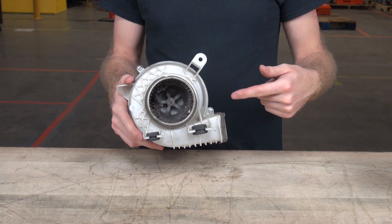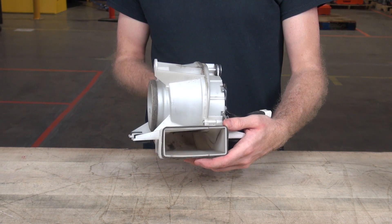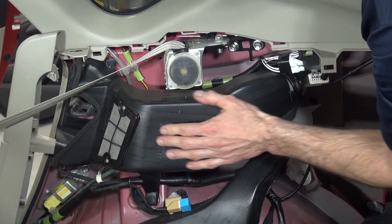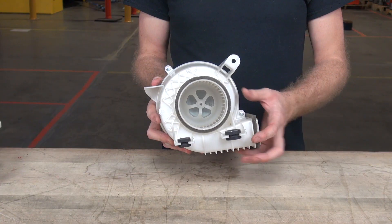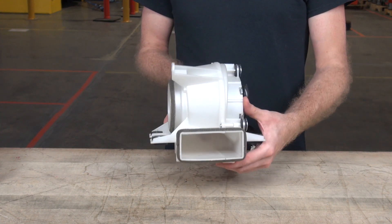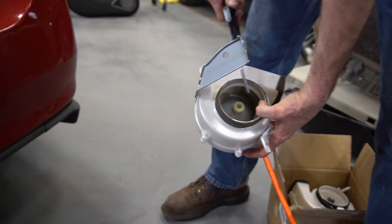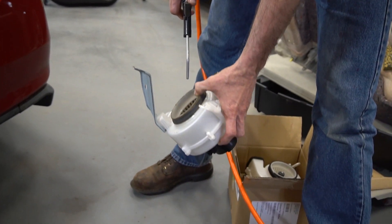Next, we recommend checking the cooling fans and ducts, which must be clear of pet hair, dust and debris. The ductwork must be attached to the battery and attached correctly. There should not be gaps or missing ductwork. A clean cooling fan is much more efficient and will help prevent premature battery failures due to overheating. The cooling fans can many times be cleaned with compressed air to remove all excess dirt and debris.